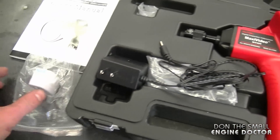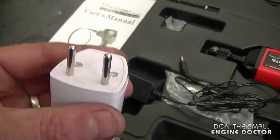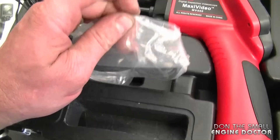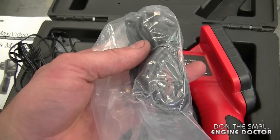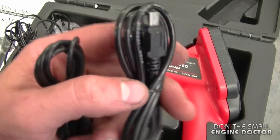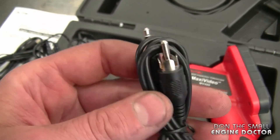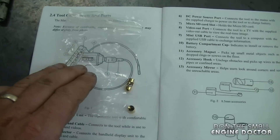It also comes with another adapter — now these aren't the plugs used here in Canada, but some of you watching will need this plug. The plugs we use in North America are like this. You're also going to get cables to connect this camera to your computer — a USB cable with a camera plug.